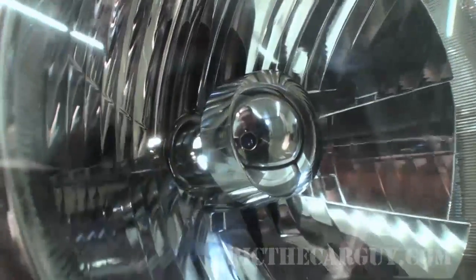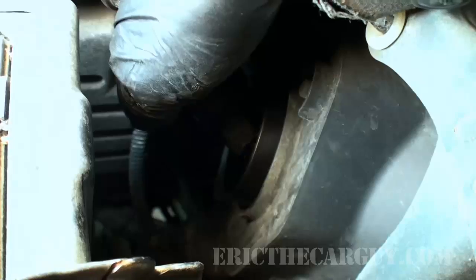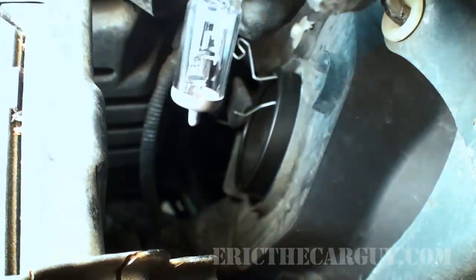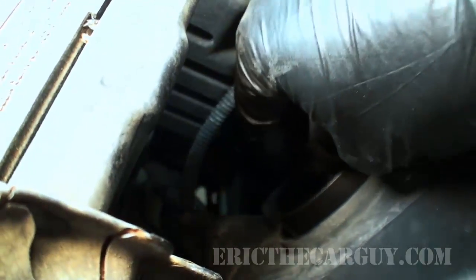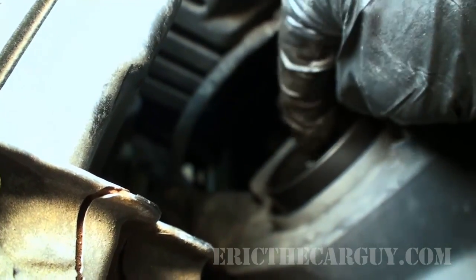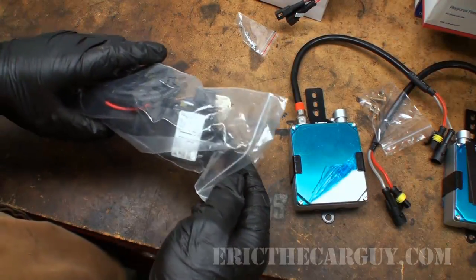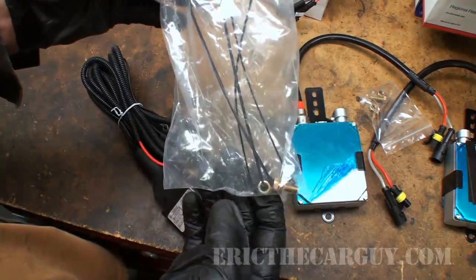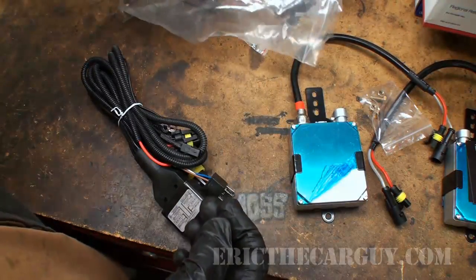I'm going to hang on to my old bulbs because they're not that old and they're still good, so I'll set those aside. The new assembly has to go in here and just push down on the hook, and we are installed. Now that the bulb protector is installed on this side, I'm going to move to the other side and do the same thing — removing the old bulb and installing the new bulb protector assembly.